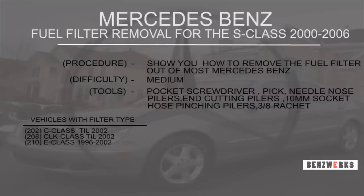What's up everybody and welcome to another BenzWorks tutorial. This is Rich from BenzWorks, and this week we have the Mercedes-Benz fuel filter removal for the S-Class 2000 to 2006 model years. We're going to be showing you how to remove the fuel filter and the location of where it is.